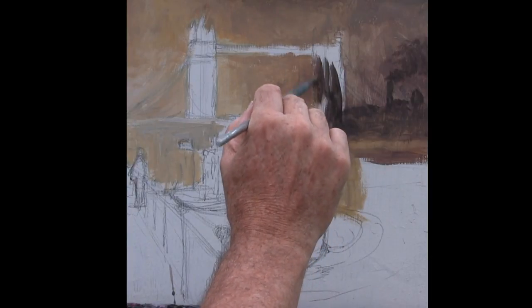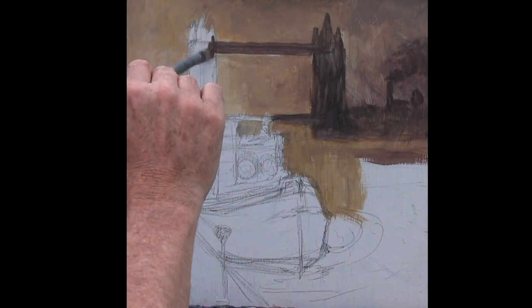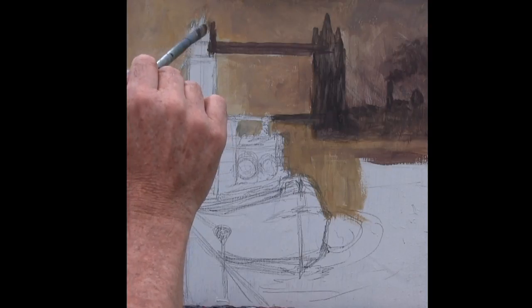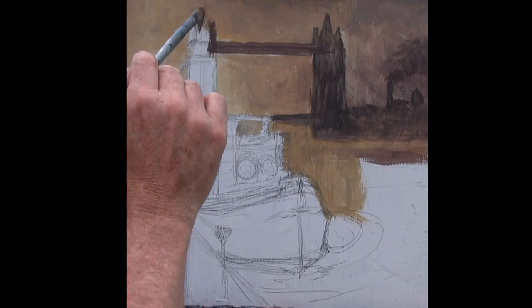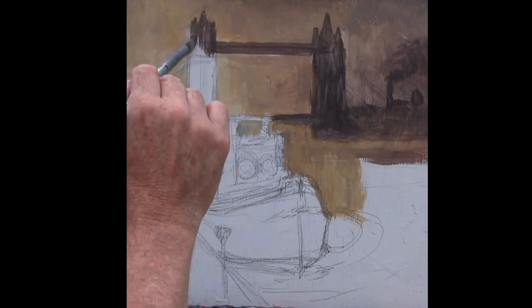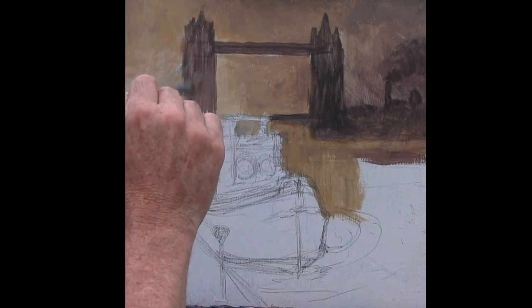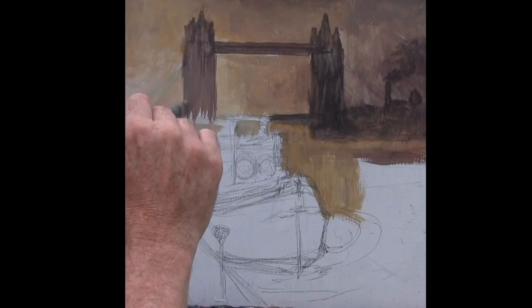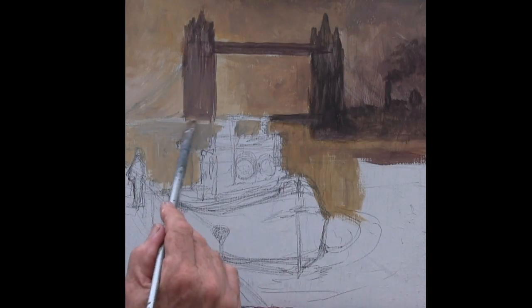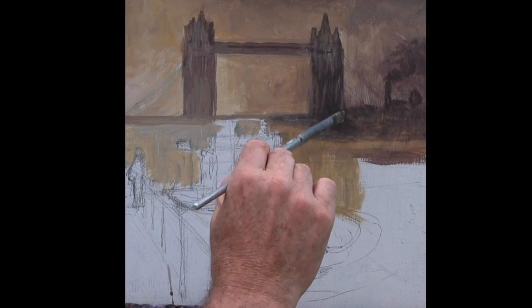It gets a bit stronger as it comes down — we can add colour over this any time we want. Let me see just how quickly we can paint these. I'm working in exactly the same way as I would if I was actually there, applying the technique I'm using. I'm going to leave this getting lighter and lighter as I come down, just blending it gradually down into here until it actually disappears — this sunlight glowing through the mist or the fog.